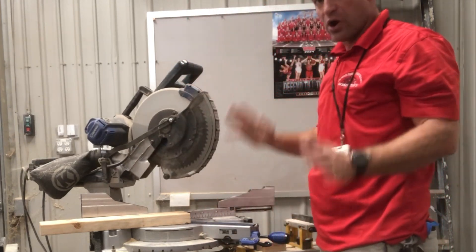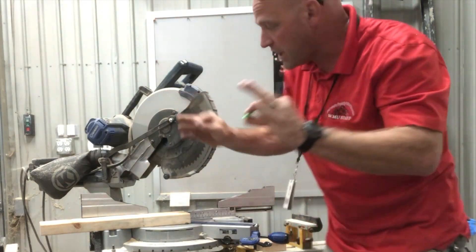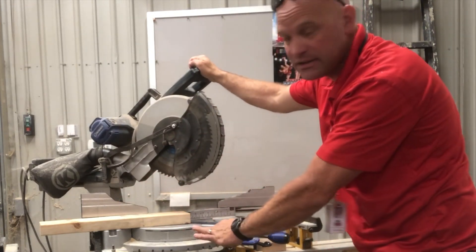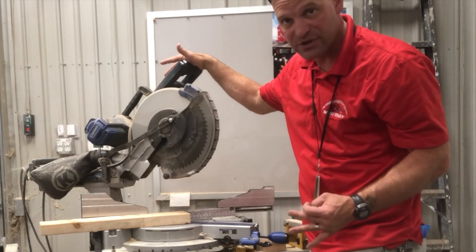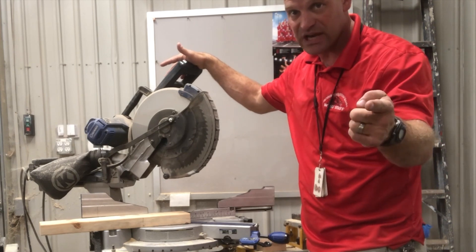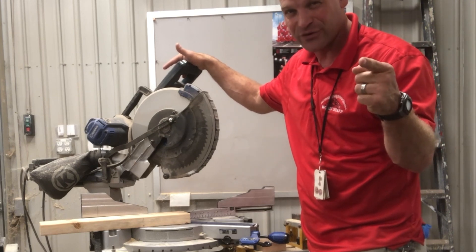Always, when you operate this saw, have ear protection and eye protection. Watch where your hands are — make sure they're not in the path of the blade — and be very careful. This is an awesome tool, but it can cause damage if you let it. Stay safe, folks. Do the hard work, because hard work is its own reward. Thanks for watching.